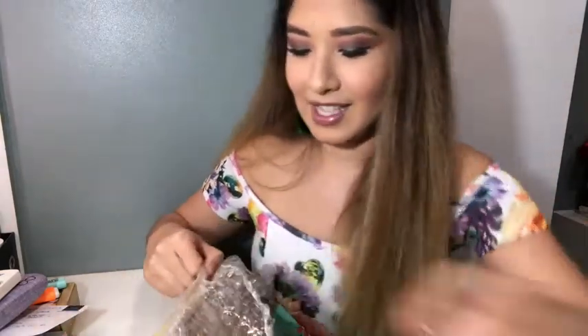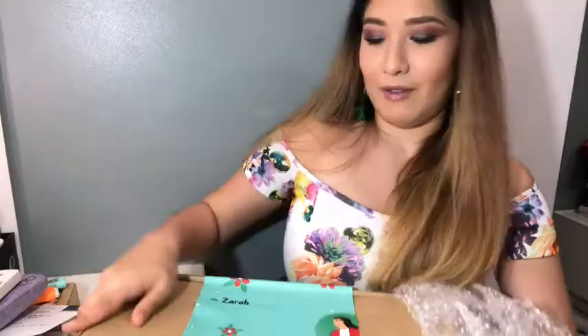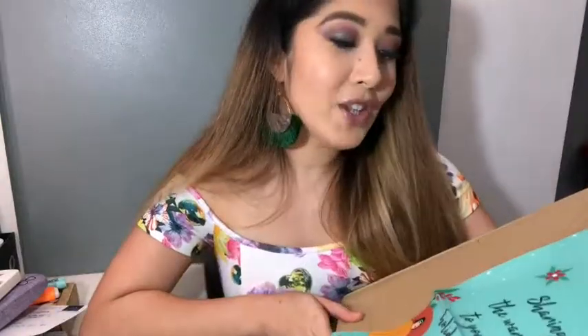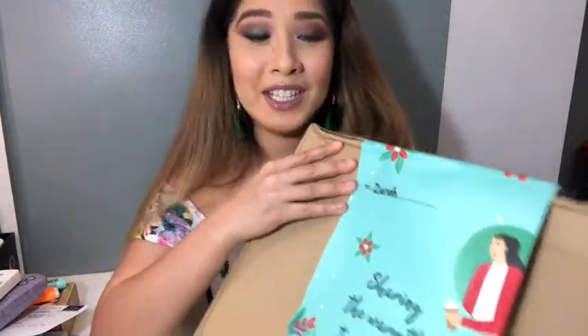Yes! I'm so excited! It's so big! From the Coffee Bean and Tea Leaf — sharing the warmth to you this holiday season. They did get my name wrong. It's Zahra, not Zahra.